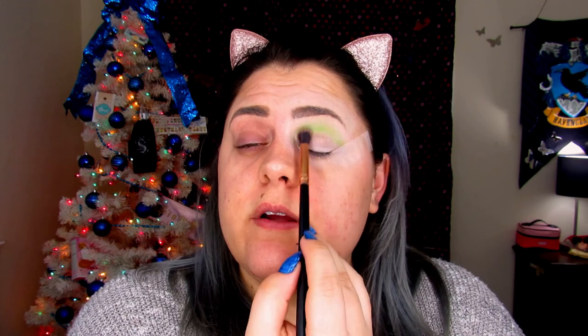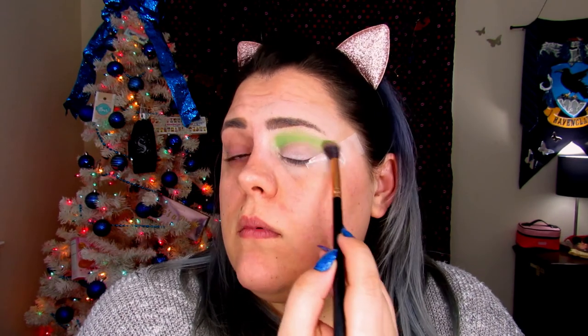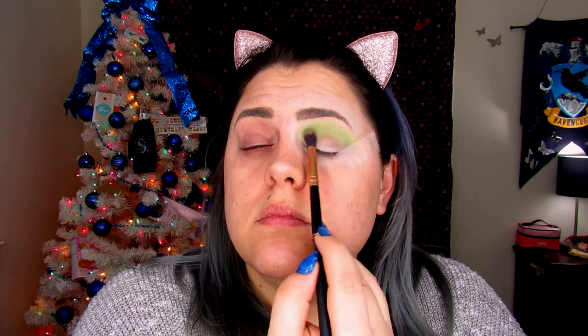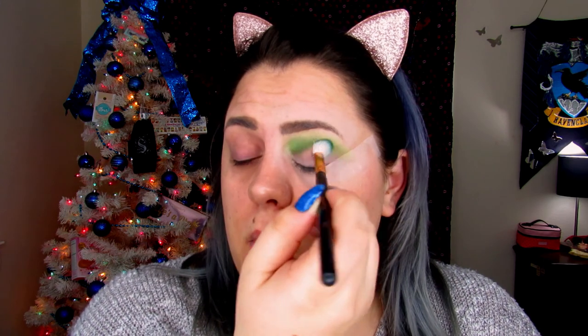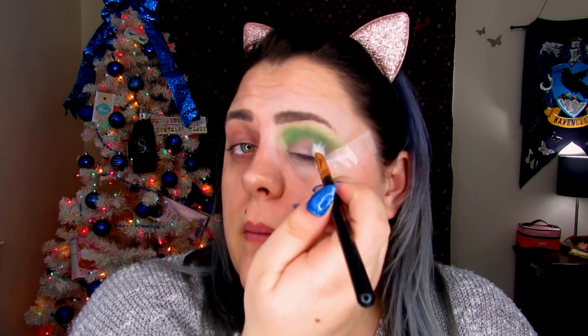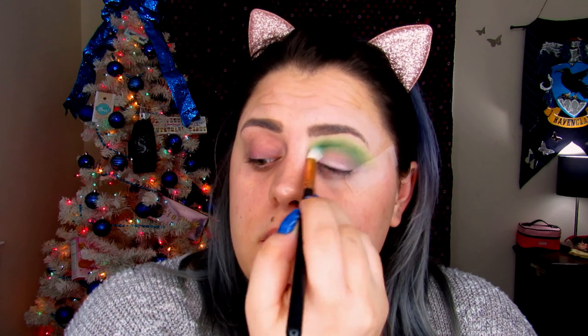We're going to take Social Blade and stamp that into the upper lid, then blend it up to the brow bone. This is actually a very pretty green — I like it. We're going to add a little bit more just so it's nice and pigmented. Now I'm going to take R39 and jump into Daddy, which is the dark hunter green. This is going to get stamped into the crease and blended up into Social Blade — but while blending, try to stay in the crease and let it merge up into Social Blade on its own.